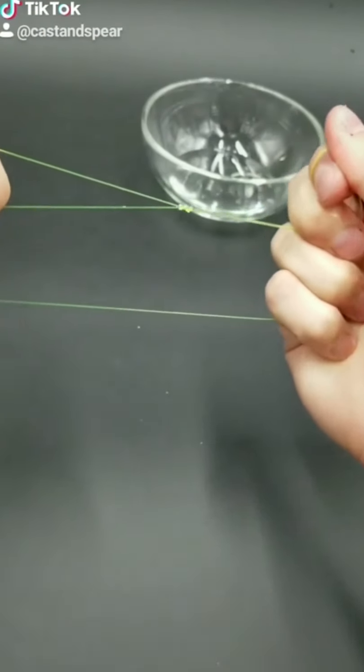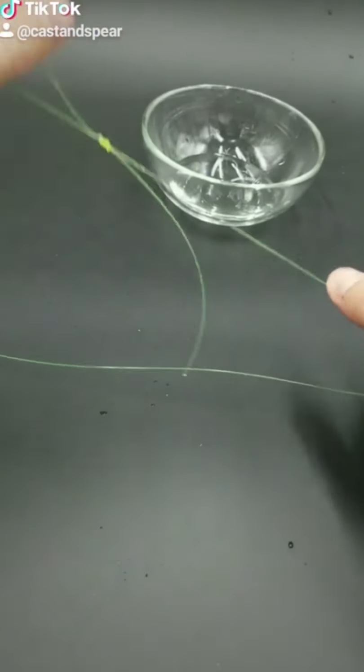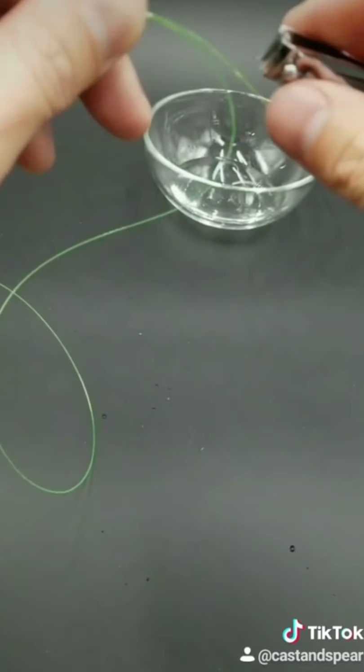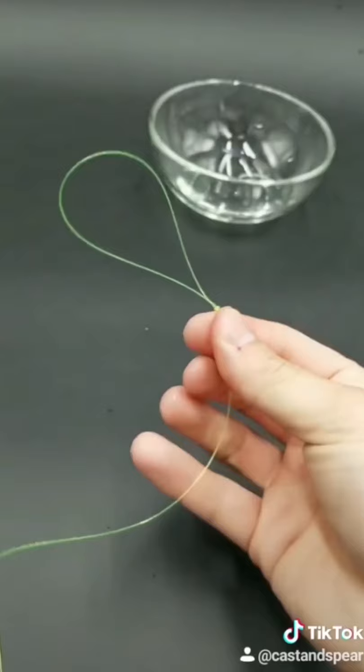And then pull tight. I pull on everything, then I pull on the main line. Clip the tag end just like this — you can go pretty short if you want to. I'm going to go about right there. Now we have a loop.